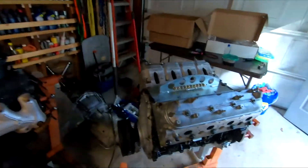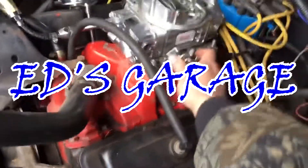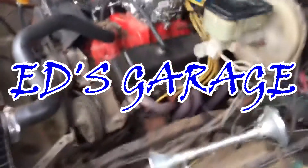Hey guys, this is going to be a real quick video on how to prime your LS engine with oil. There are a bunch of different ways to prime an LS engine, but this is how I do it.